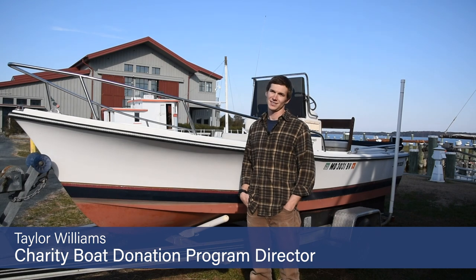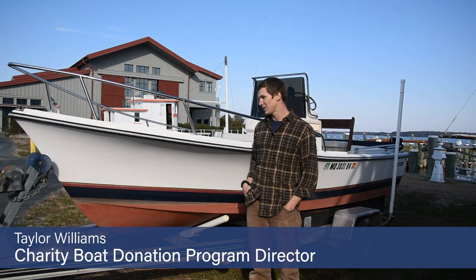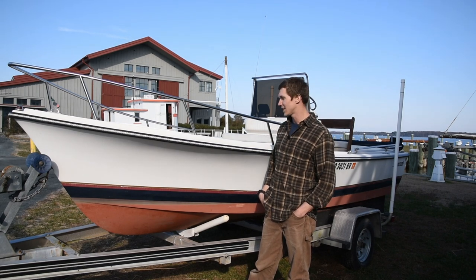Hi there, my name is Taylor Williams with the Boat Donation Program here at the Chesapeake Bay Maritime Museum. Behind me is a 1990 Shamrock 17-foot center console we just got in yesterday.